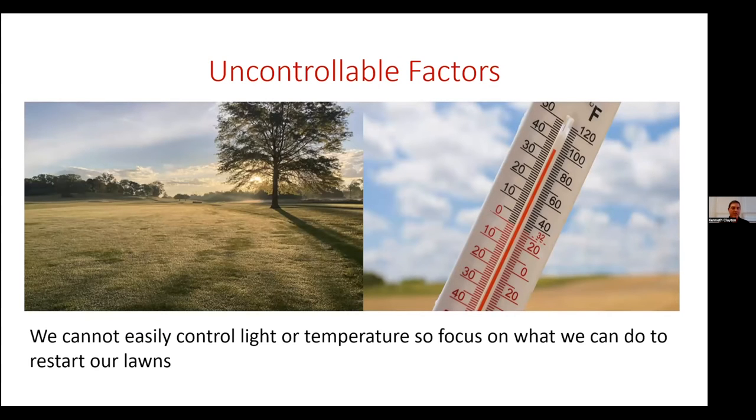The first two factors we really don't have to worry about — the uncontrollable factors. The first is light; we really can't control it. The sun comes up when it comes up, goes down when it goes down, and there's very little you can do. Cutting down a tree causing too much shade is typically not ideal. The second factor is temperature — there's very little we can do. It's going to be 90 degrees today in Lexington, and there's nothing I can do to change that.